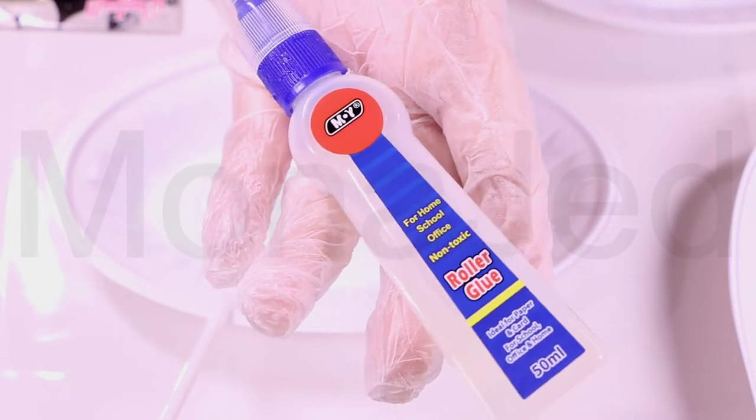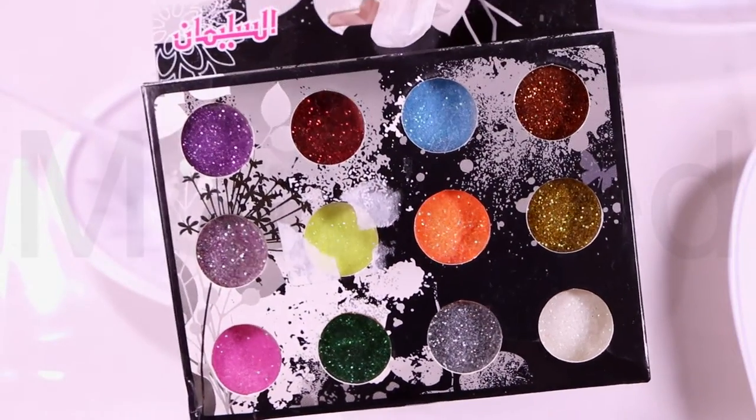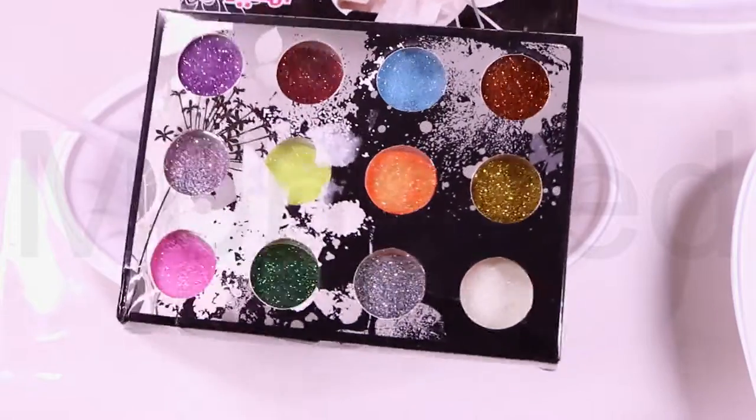First of all, get yourself a good quality clear PVA glue. Next up is this ultra sparkling glitter which comes in 12 amazing colors.